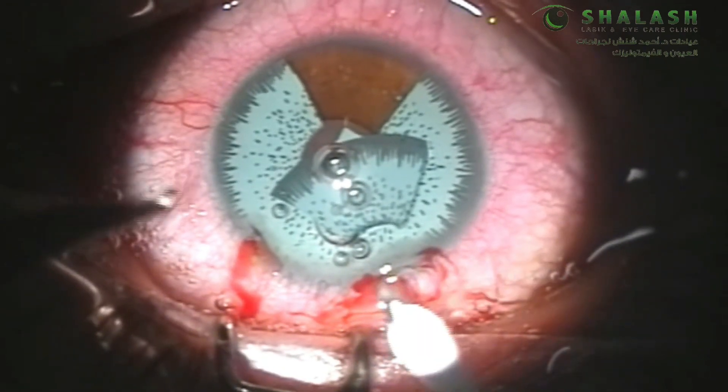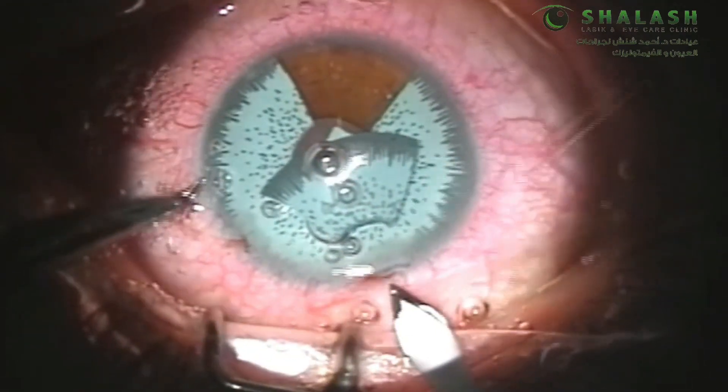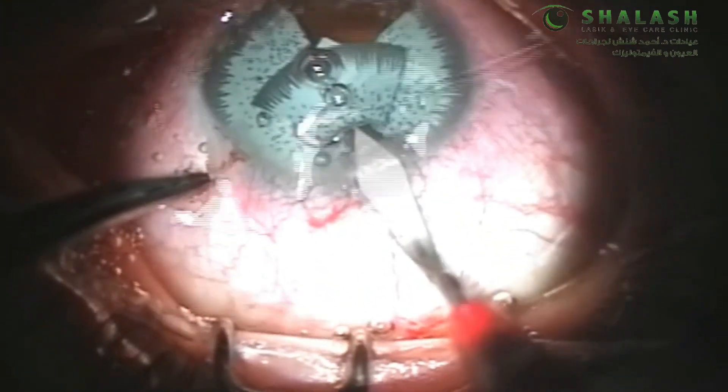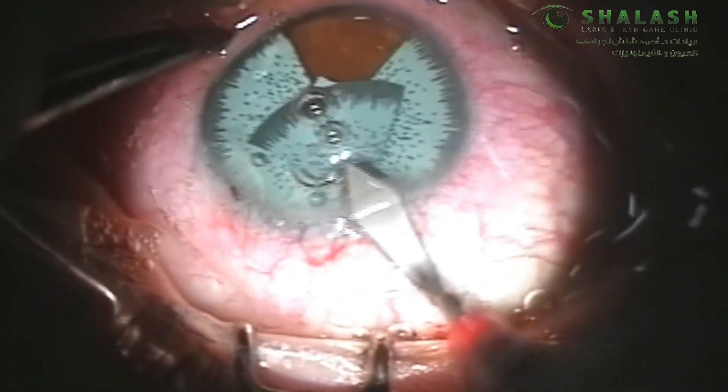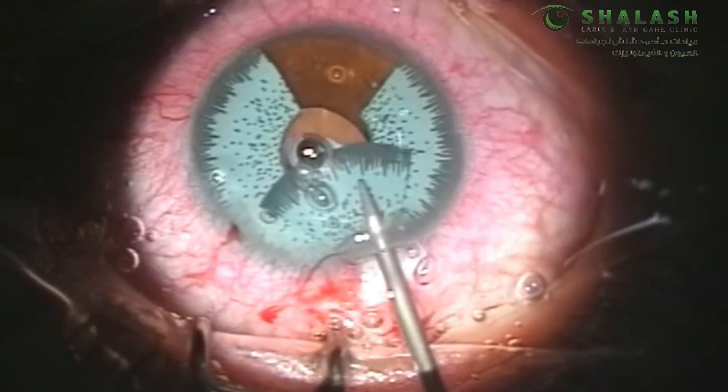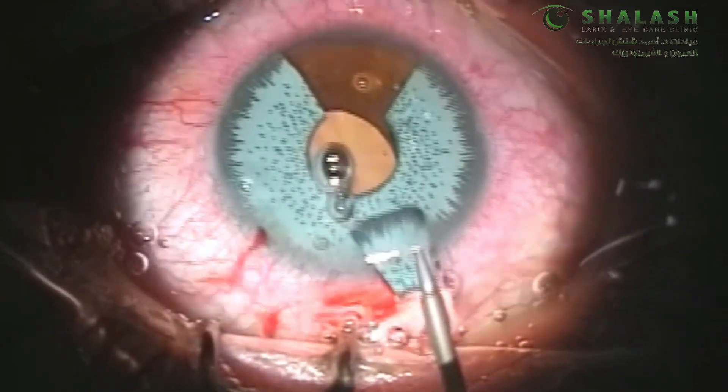At this point one of our incisions can be widened using a 2.4 mm keratome. Using our 21G micro forceps we can start to explant the first part of the implant.